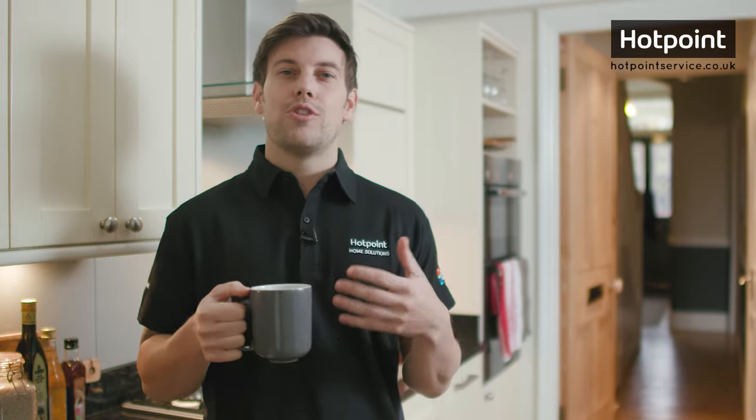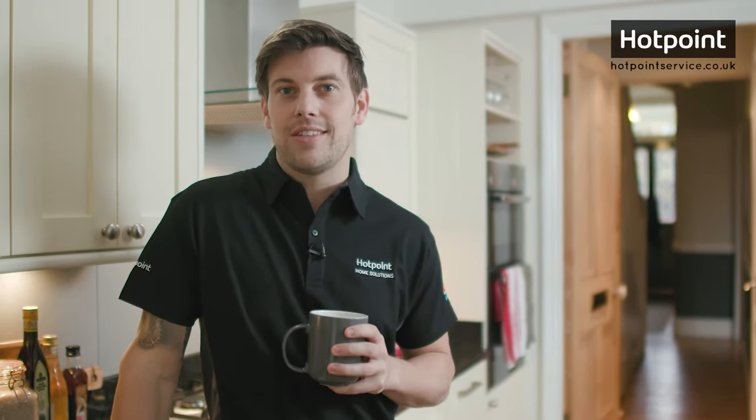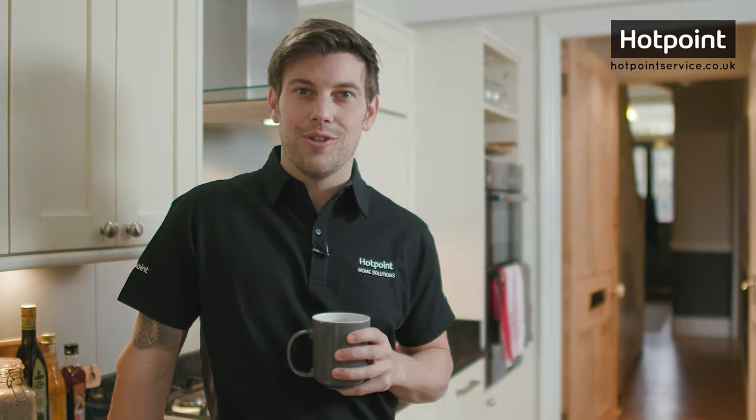If you're having trouble with transit bolts or anything related to your appliance, why not live chat with our customer services team at hotpointservice.co.uk.